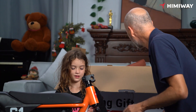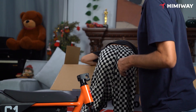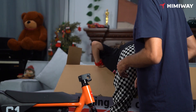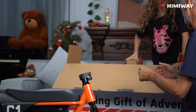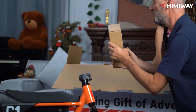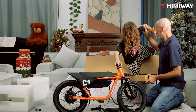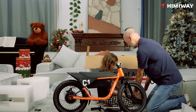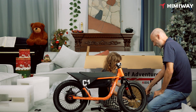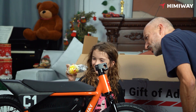I think we need one more box here, maybe. Oh, I see something inside. Oh, cool. Let's see what's inside. Oh, look, it's a cute duck. Oh yeah, it's so cute.